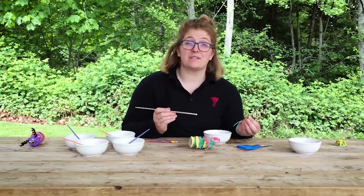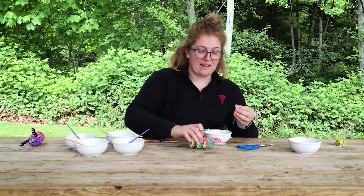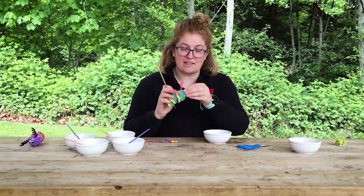Now we're gonna add our googly eyes. You can add two eyes, four eyes, one eye — however many you'd like — and stick them on to the face of your caterpillar.